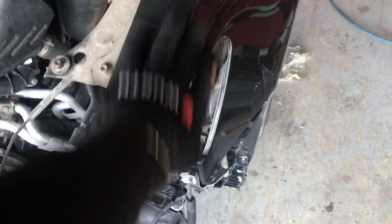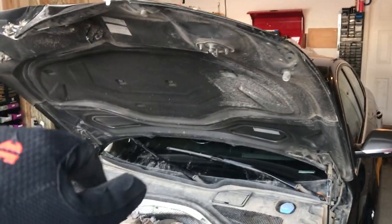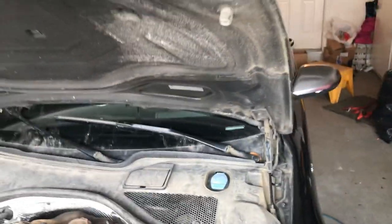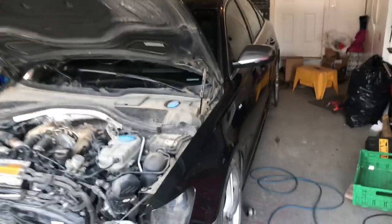I'll have a little bit of body filler just here to fill up this small spot, then prime it, feather edge it, and send it to the paint shop. The hood is actually painted on the inside — it's just a base coat with no clear coat — so I'll get that done and bring it to the paint shop. They're going to paint the inside of the hood, and while they're doing that they'll also paint the hinges. Once that's done I'll put the hood back on the vehicle and fit it 100%.